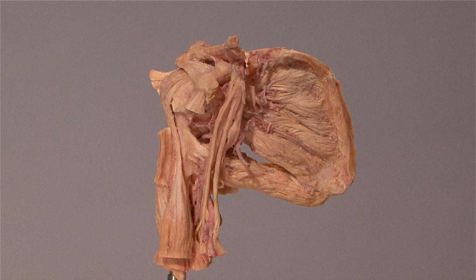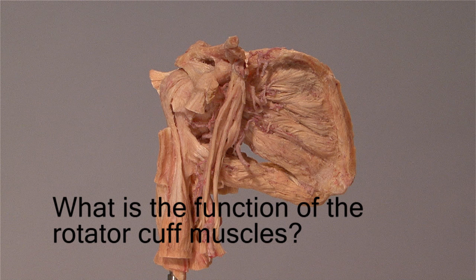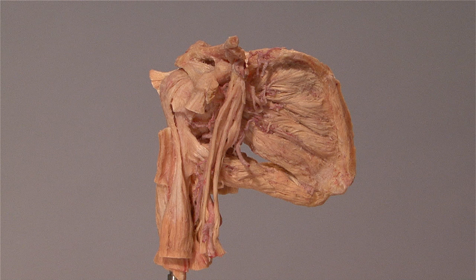Did you notice my mistake in naming one of the ligaments attached to the coracoid process? The ligament connecting the coracoid process to the acromion is correctly called the coracoacromial ligament. What is the function of the rotator cuff muscles? It is to keep the head of the humerus in the glenoid fossa and prevent the capsule from being pinched during movements at the shoulder.